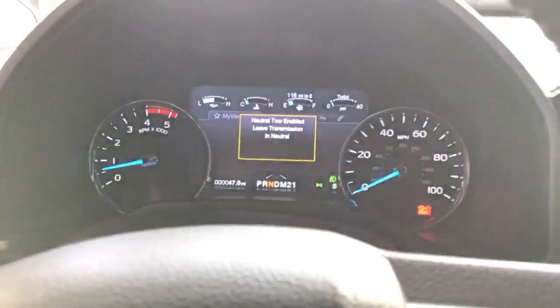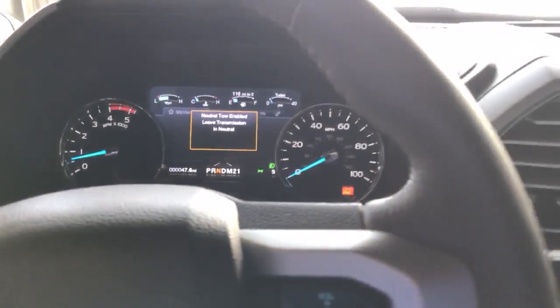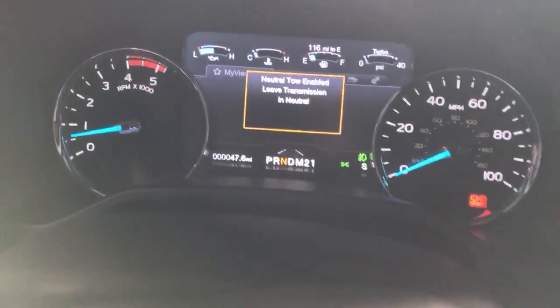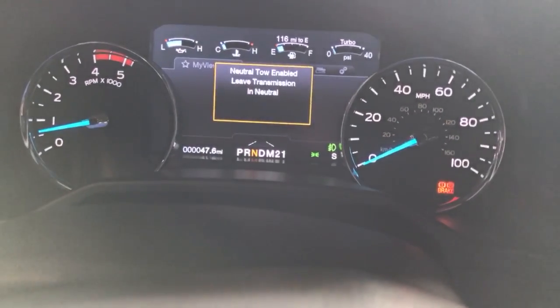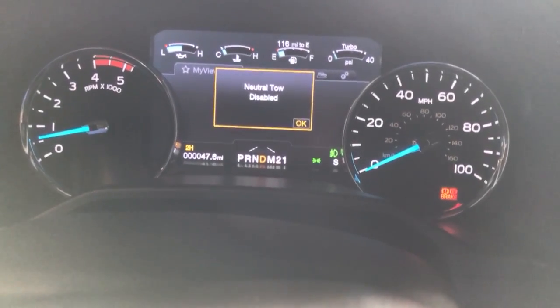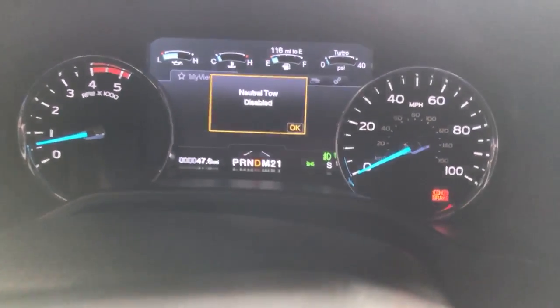Very simple to disengage. All you're going to do is put your foot back on the brake and move the truck into drive. Like such. Boom — neutral tow disabled. Pretty simple.